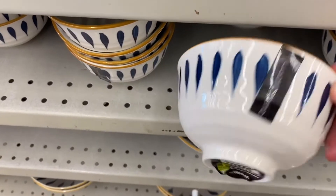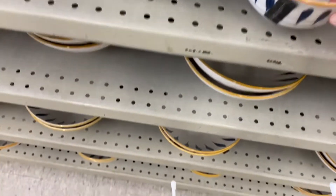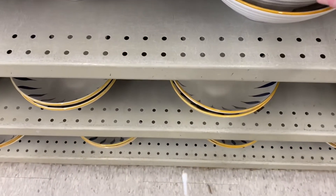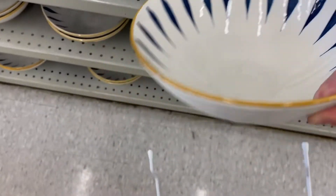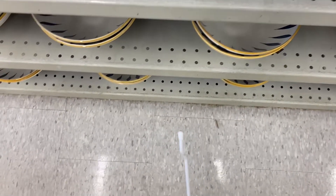Some more pretty bowls here. I love this one — these were $1.75. And the bigger size down below — that was $4.00. Love the yellow trim there with the blue on the inside.